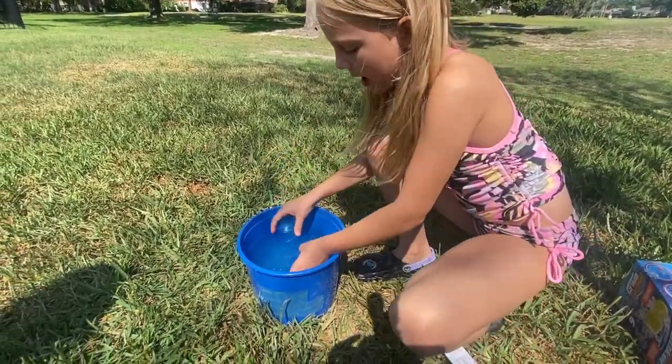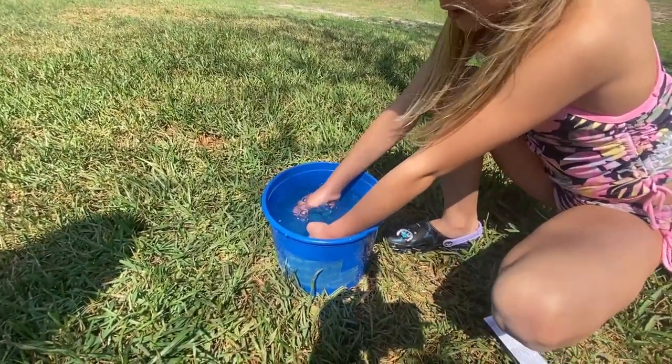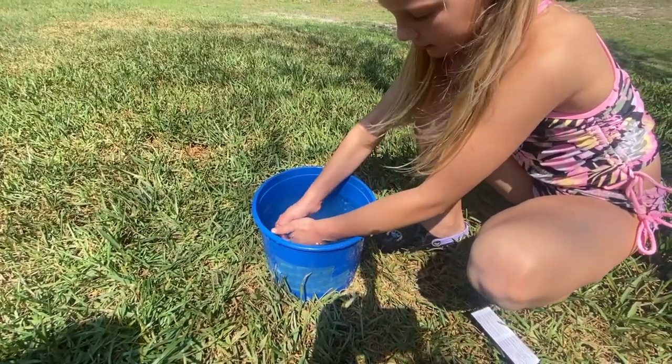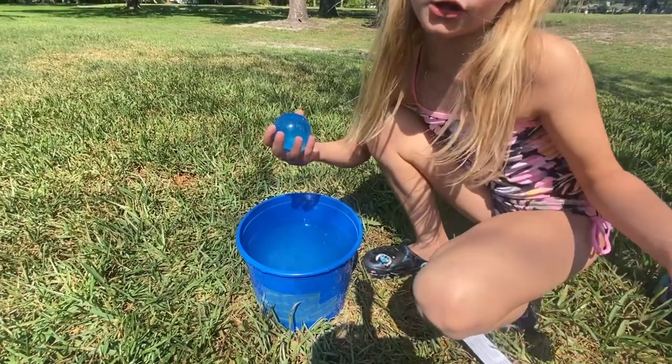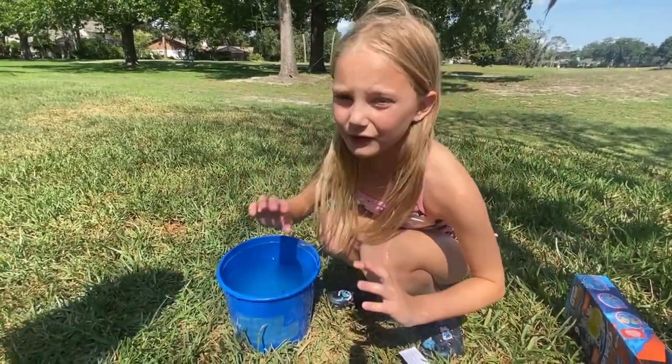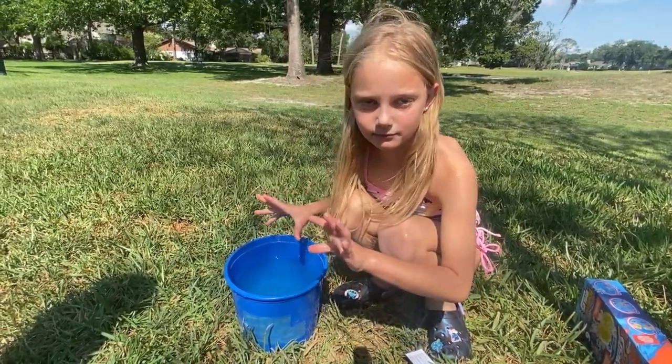Remember when you fill them up, you put them like this under water. Put it in and let a little bit of air go in there. If you don't let air go in there, it's just going to pop.